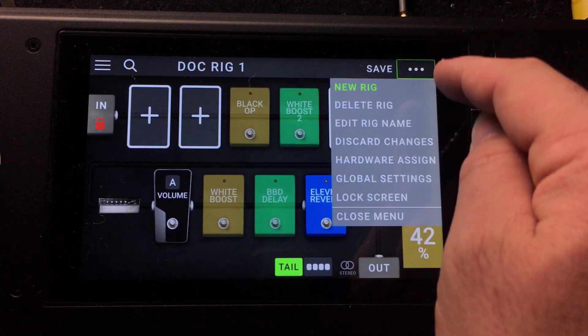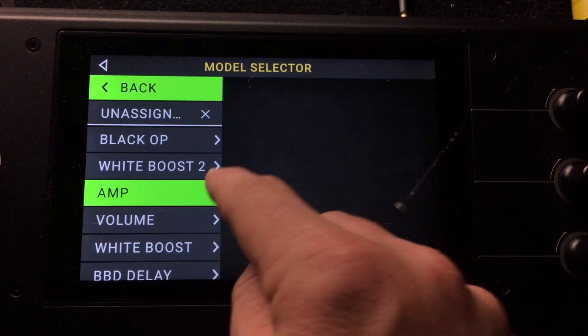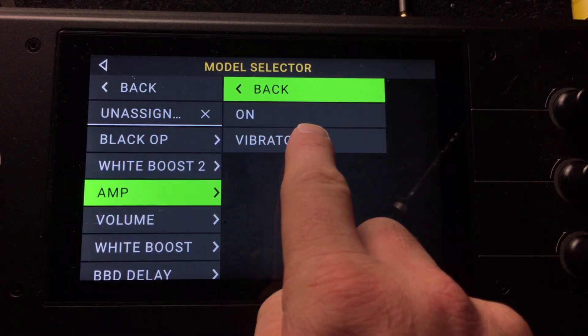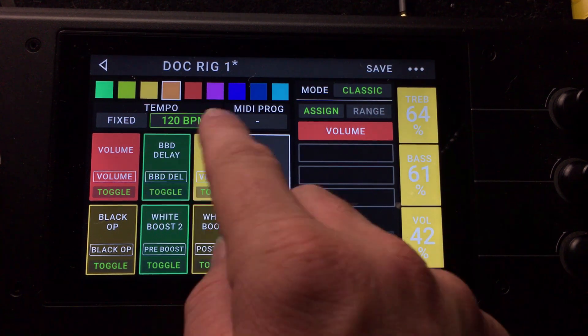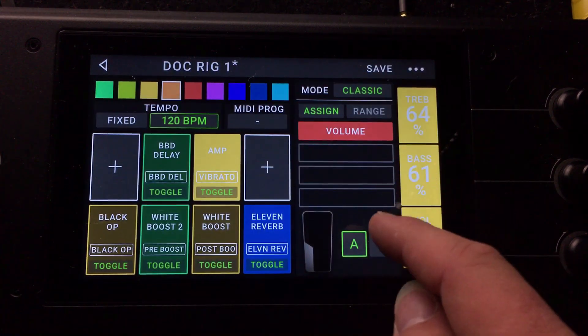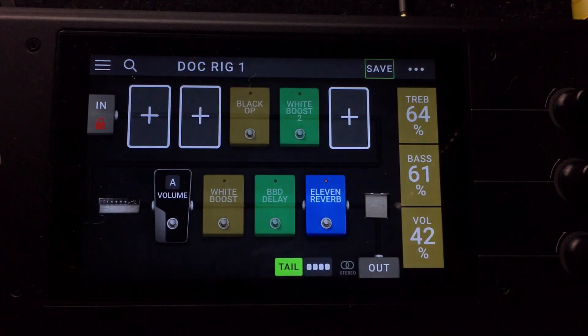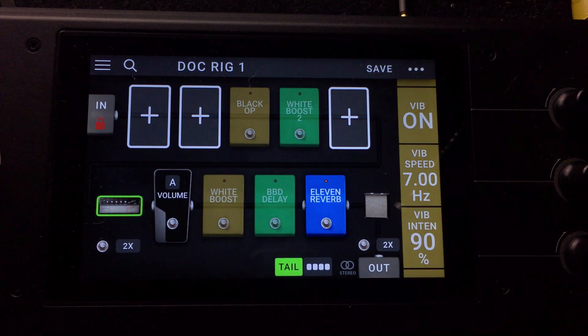What we're going to do is go into hardware assign and click on amp — we can see it says 'vibrato.' This vibrato is now assigned to a switch and we can move it around anywhere we want. We'll take the volume out, and now we can kick in the amp tremolo and see it turn on or off. You can see the status changing by clicking the switch on or off.